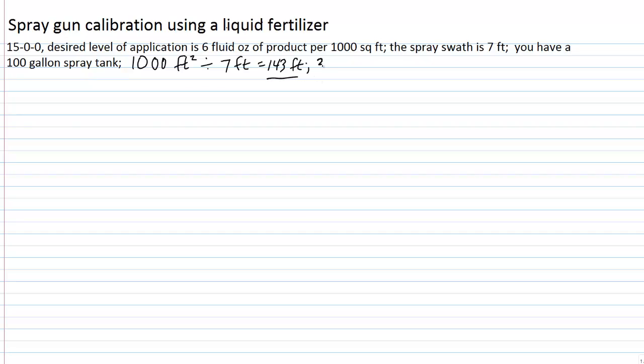We've said several times in our examples that it's standard to use an operating speed of about three miles per hour for product delivery. We need to figure out how long it would take at three miles per hour to cover 143 feet, because that's how long we'd want to capture the solution from the spray system. Three miles per hour equals 4.4 feet per second, so 143 feet divided by 4.4 feet per second gives us approximately 32 seconds. You would capture the discharge for 32 or 33 seconds.